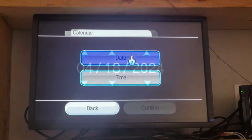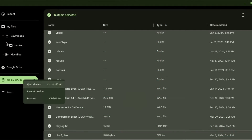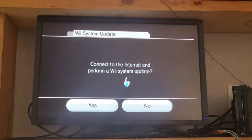To start, we'll prepare a few things. You need to set an accurate date and time. Also, format your SD card to the FAT32 format — this can be done in any file manager. Finally, update your Wii to 4.3.